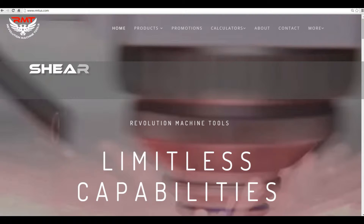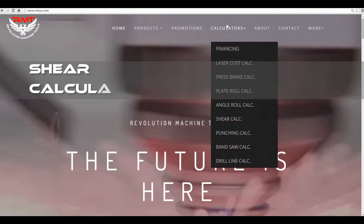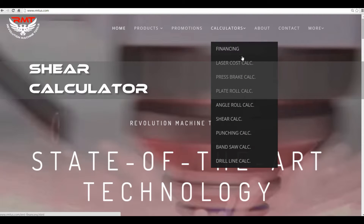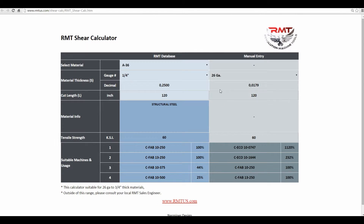Hello, it's Kyle Jorgensen. I'm on the Revolution Machine Tools website — our website — it's rmts.com. I'm going to go into the shear calculator, just to basically do a brief description of the calculator.